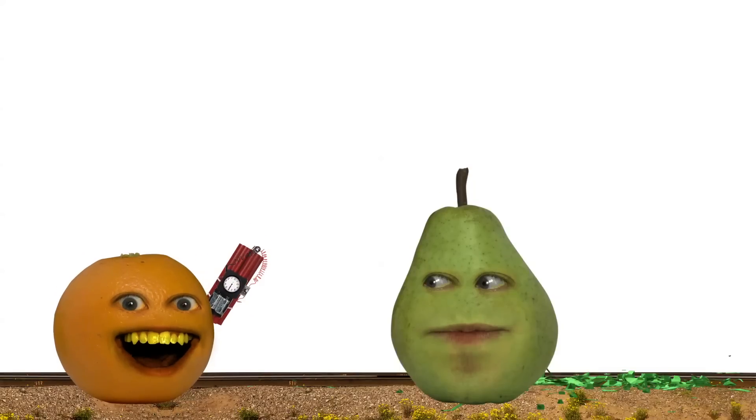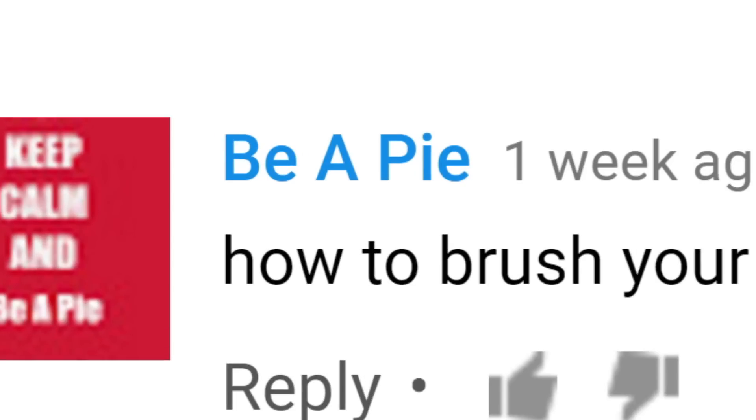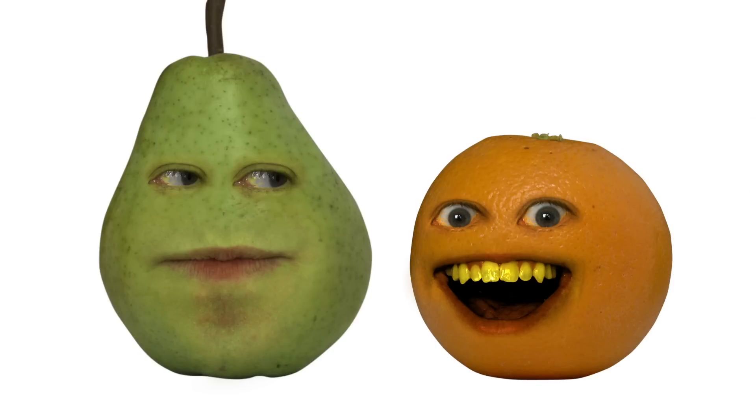It's not. This week, BeaPie wants to know how to brush your teeth. Think you can handle that, Orange? Wait, his name is BeaPie? His screen name? Yeah. That's awesome! I've always wanted to be a pie, and this guy, he's living the dream!